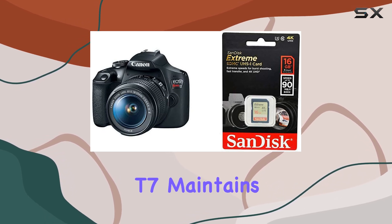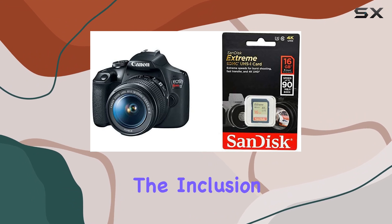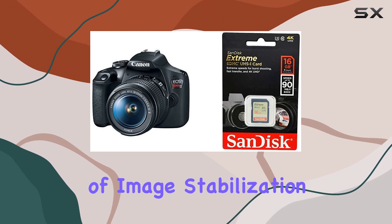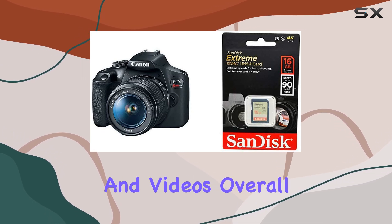In terms of design, the EOS Rebel T7 maintains a classic DSLR form factor, finished in sleek black. The inclusion of image stabilization is a noteworthy feature, adding an extra layer of stability for both photos and videos.